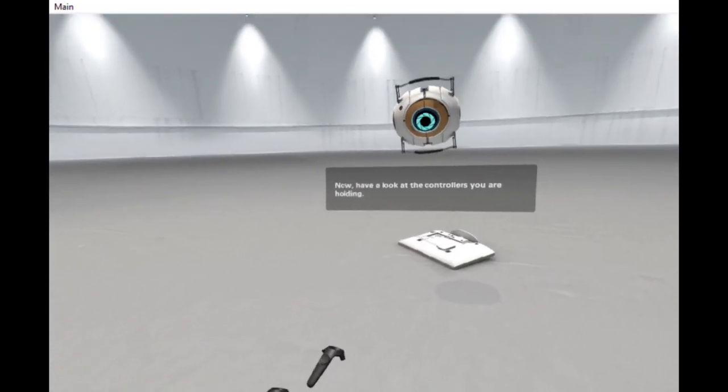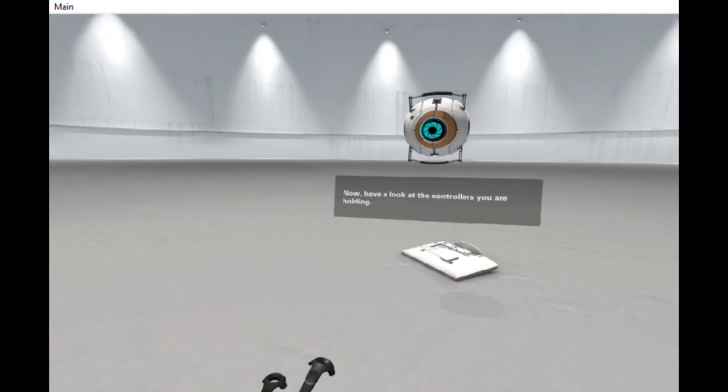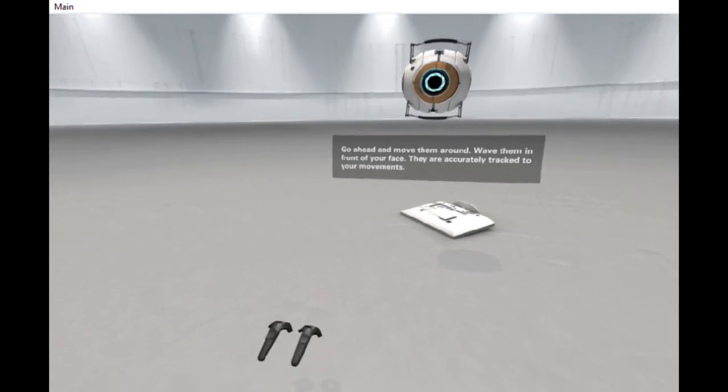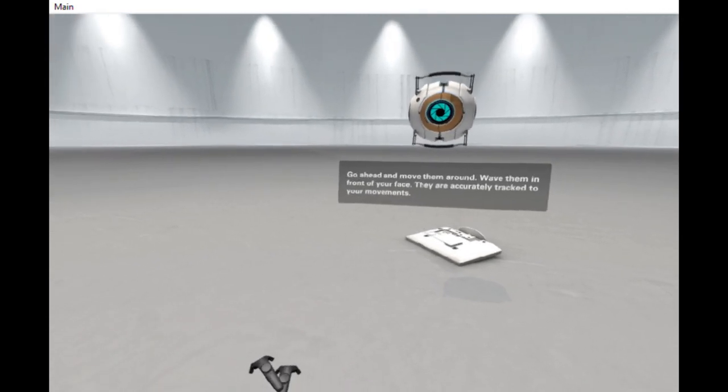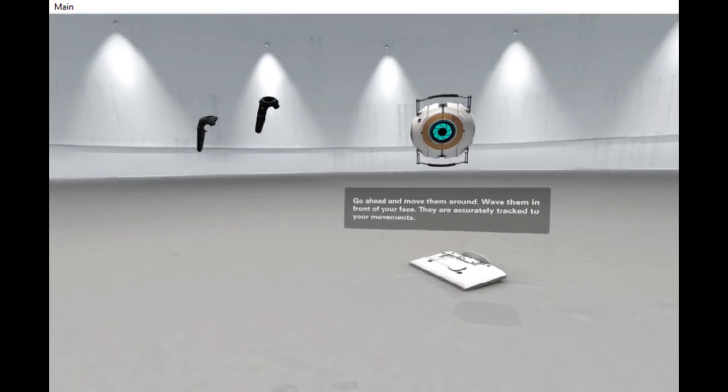Have a look at the controllers you're holding. Go ahead, move them around. Wave them in front of your face. They are accurately tracked to your movements.